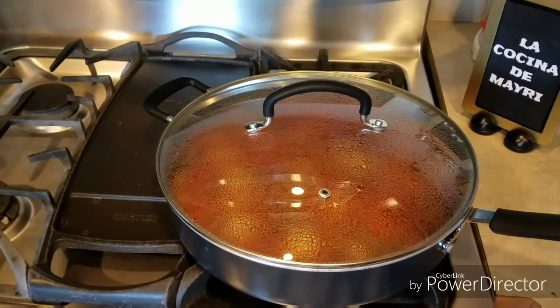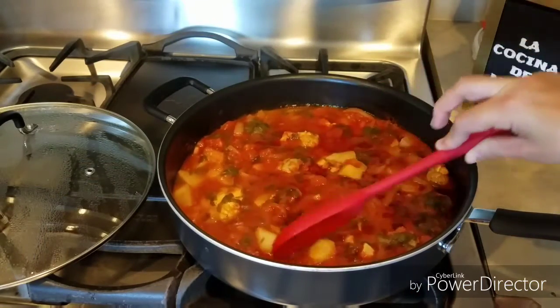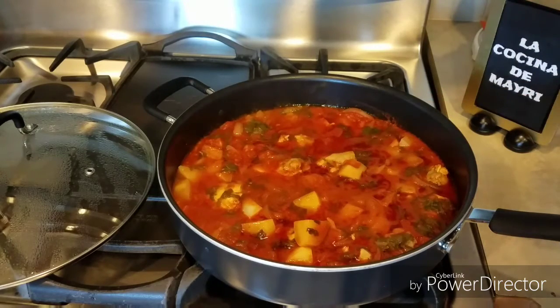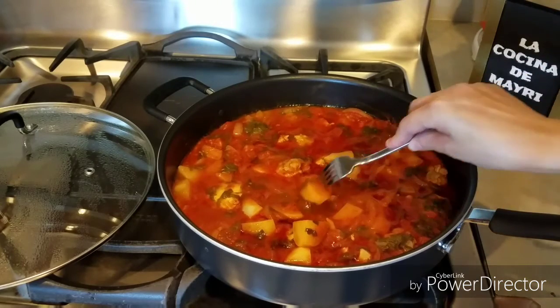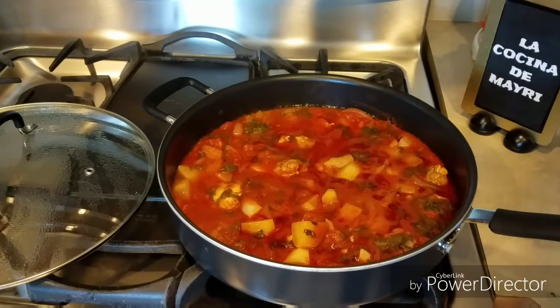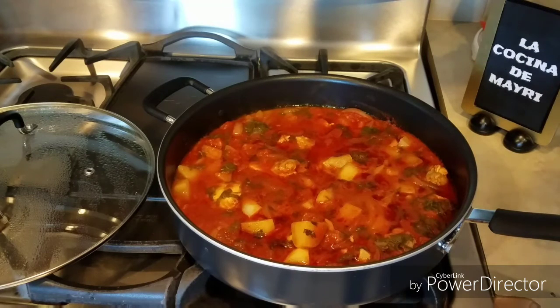Y bueno amigos, así ha quedado. Ha estado por 30 minutos cocinándose. La papa está bien suavecita, miren. Está listo. Lo podemos probar de la sal también. Está perfecto.